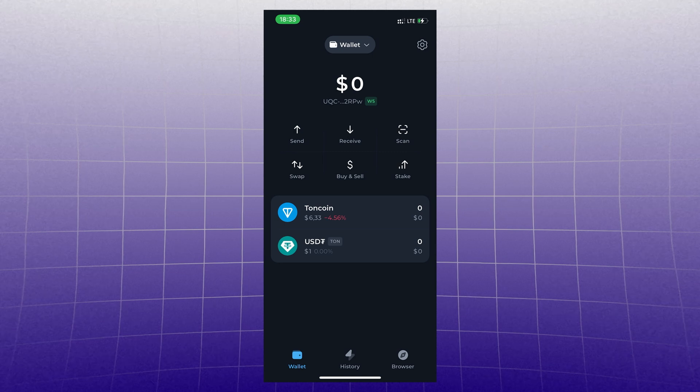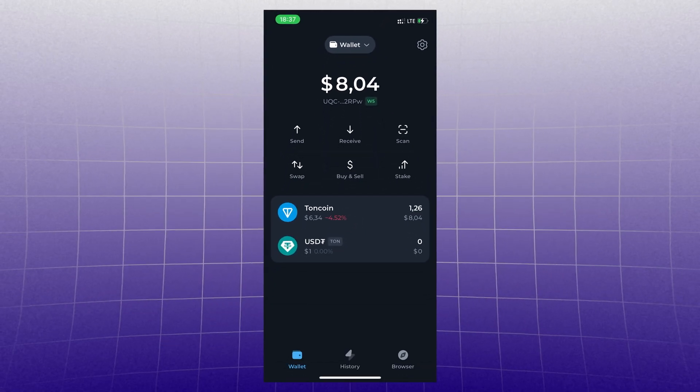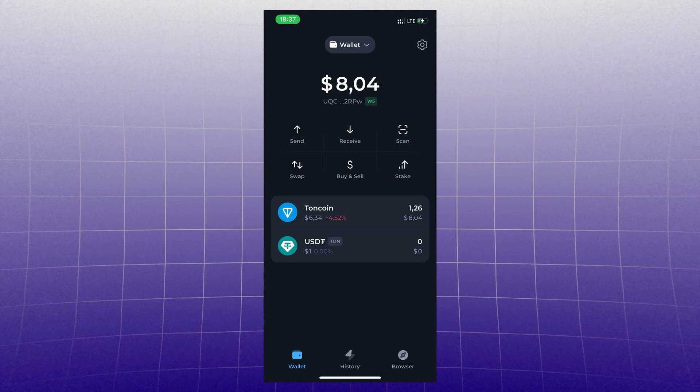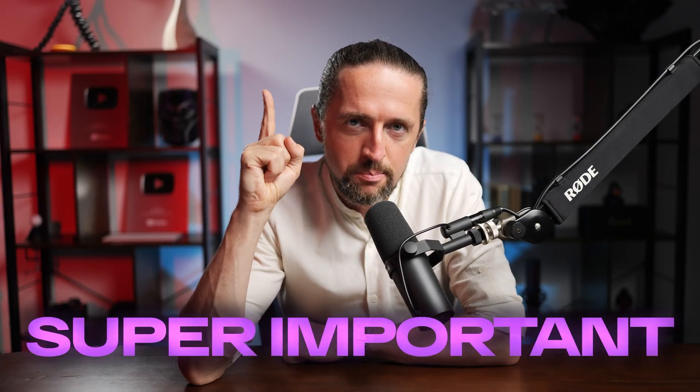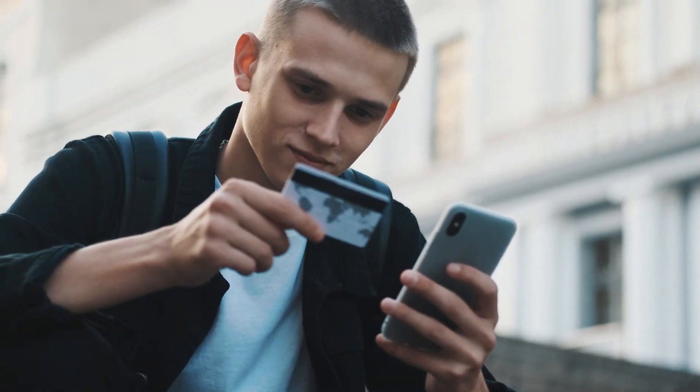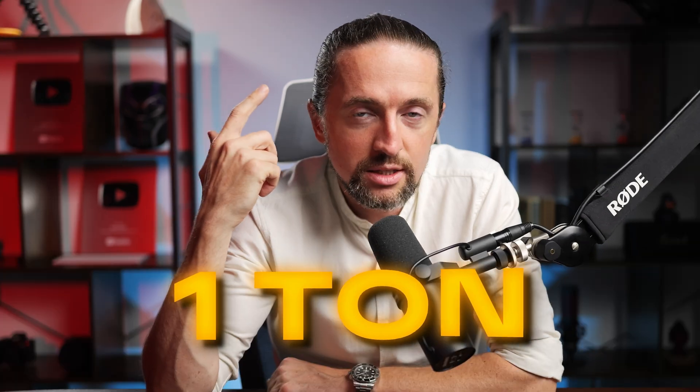Usually it takes 5 minutes and TON is in the wallet — and it's the same with any coins. If someone sends it to you, it will show in the list. Super important: when you send a large amount, first make a test transaction with a small amount, like one TON. Check that all is good and only then send the full amount.